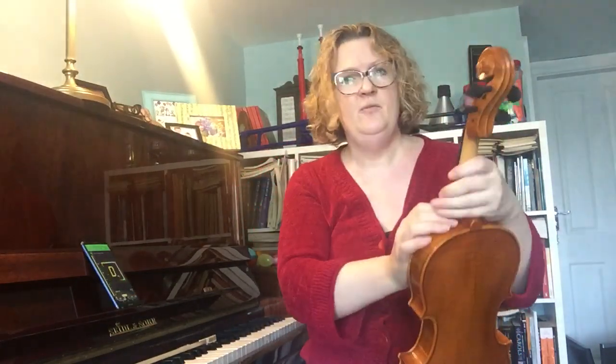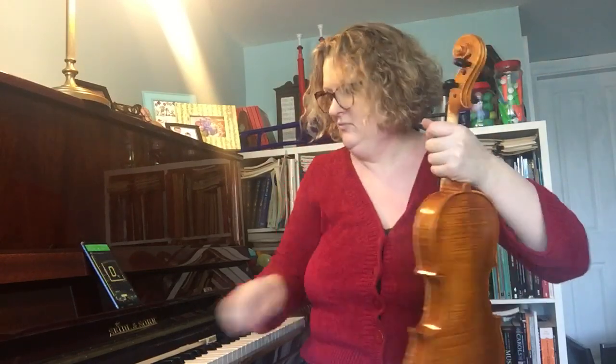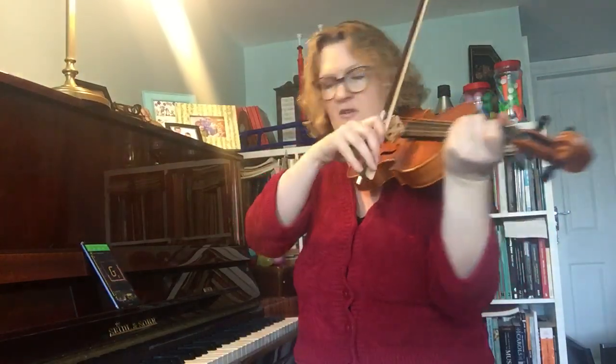I get a lot of questions about that — a lot of people saying their peg's slipping, they can't get it to stick. The only reason why is because they're not pushing it into the peg box when they're turning it. So we're going to try and get that in tune. Stick it on your knee, just pluck it with your thumb and get it as close as you can, and then we go back to our fine tuners.